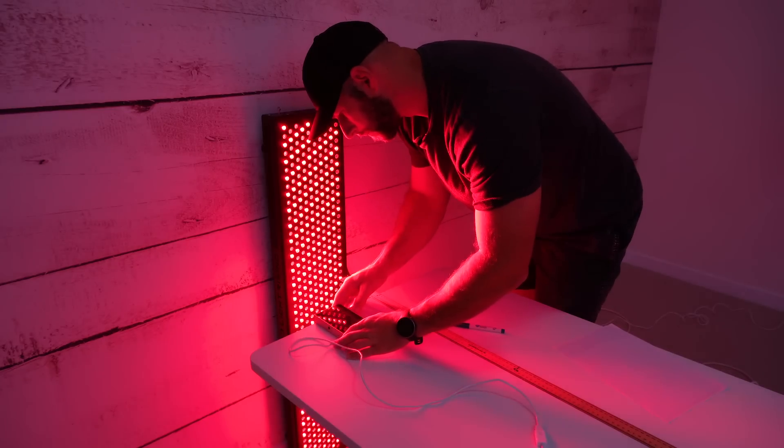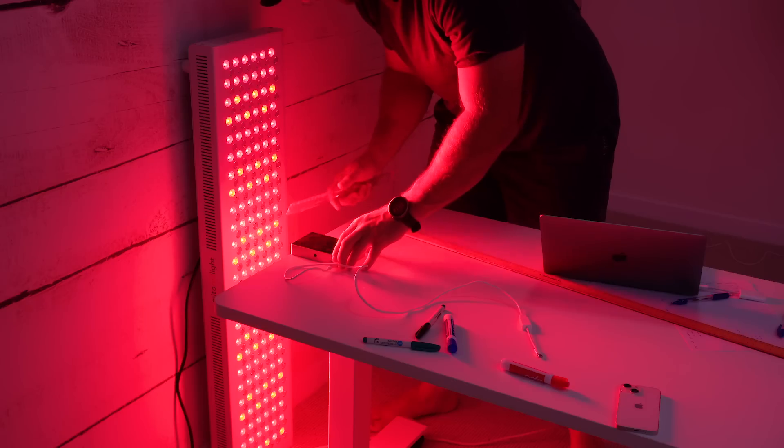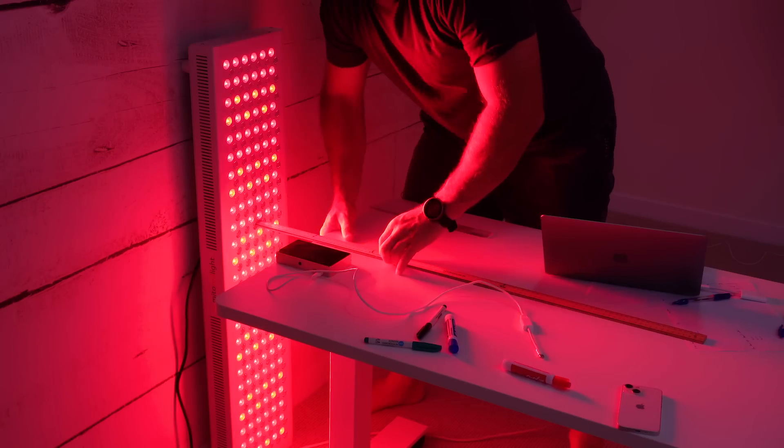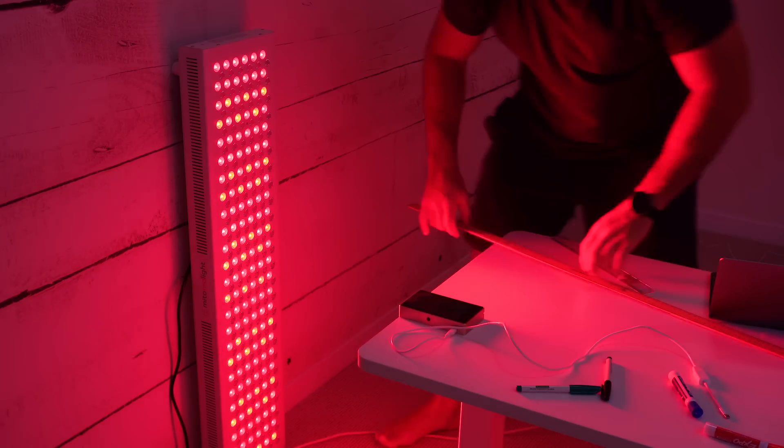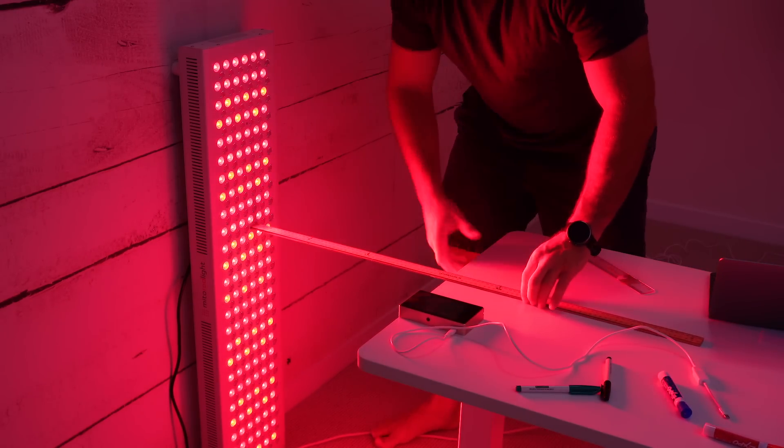I used my spectrometer to test how much therapeutic light was being emitted from these panels at various distances. I tested the center of the panel at 6 inches, then moved the sensor back to 12 inches, and finally moved it right back to 24 inches from the center of the panel.